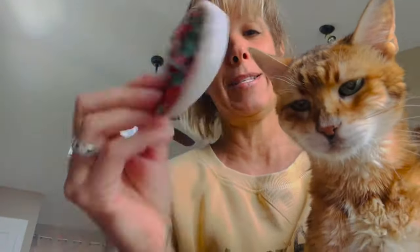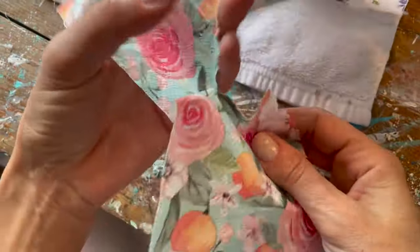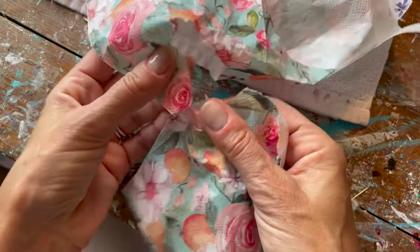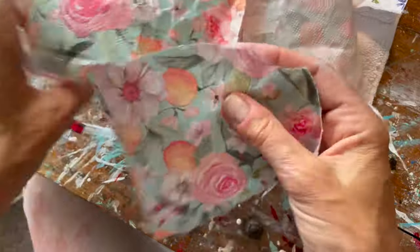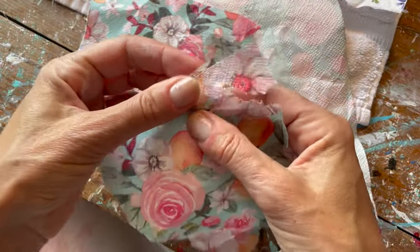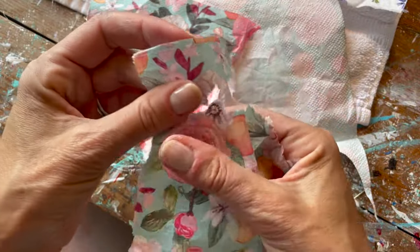That's it! Let's get started. This is what the finished shells look like — they're so pretty. So we have our tissue paper and you want to start tearing out the portion that you want to go into your shell. You would have already roughly pre-measured it to make sure it is a little bit bigger than the shell, so the edges overlap.